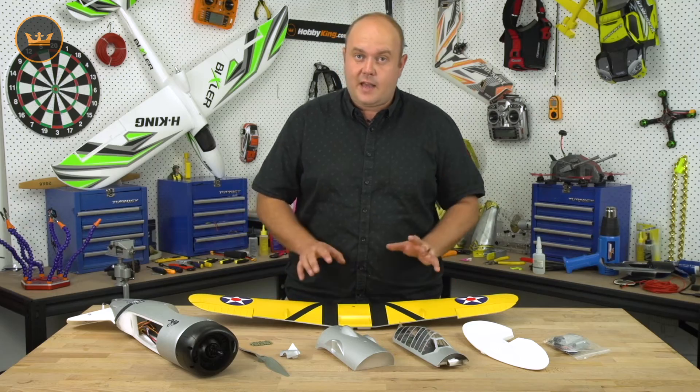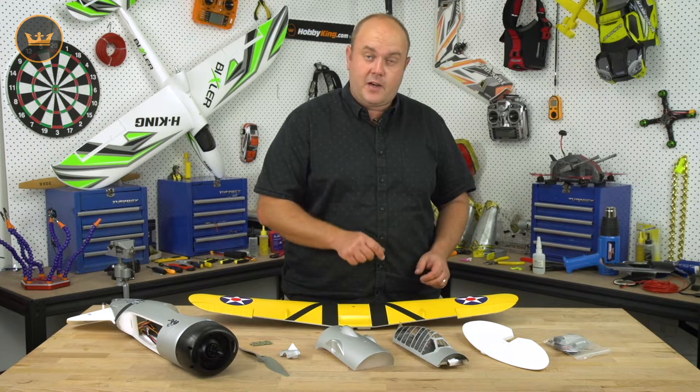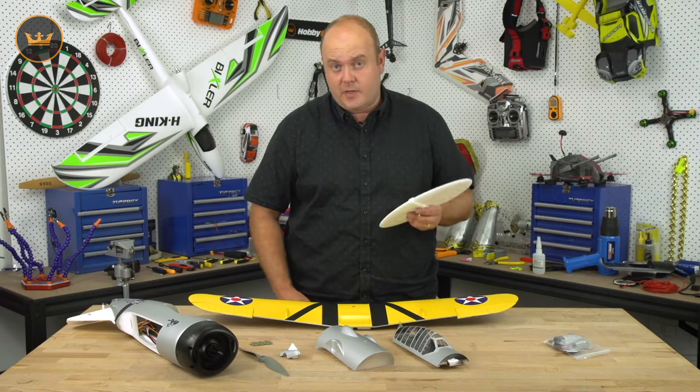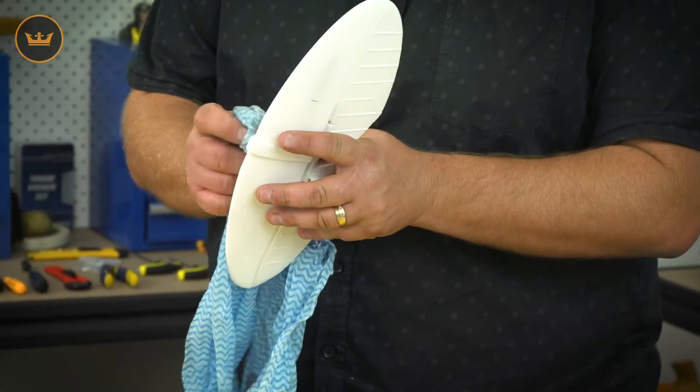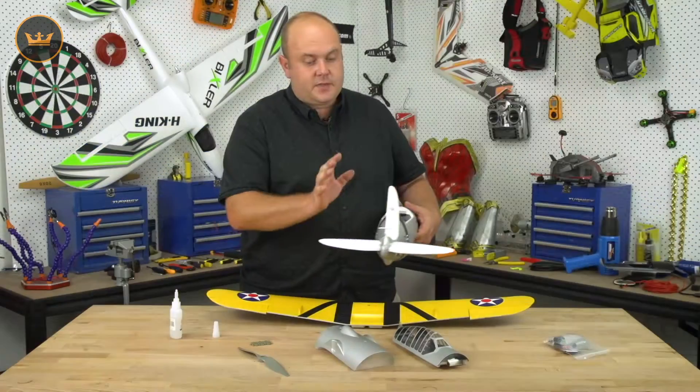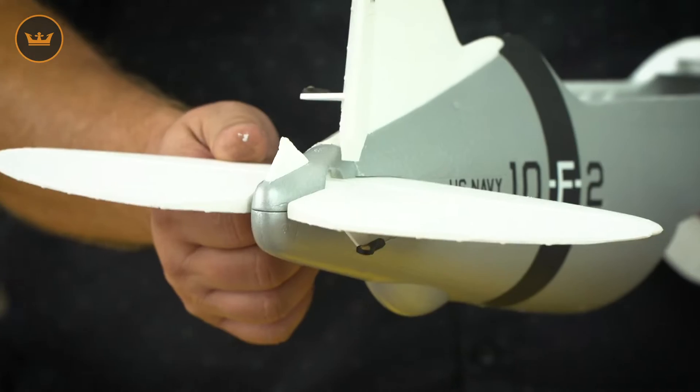So the first step is to put the elevator into the fuselage. The first thing we're going to do is use a little bit of acetone and remove the paint from the surface so we get a really strong bond with the super glue. We've just installed the rear of the fuselage and the elevator.